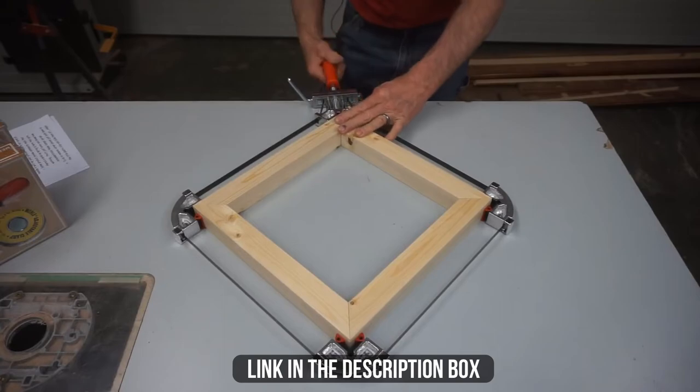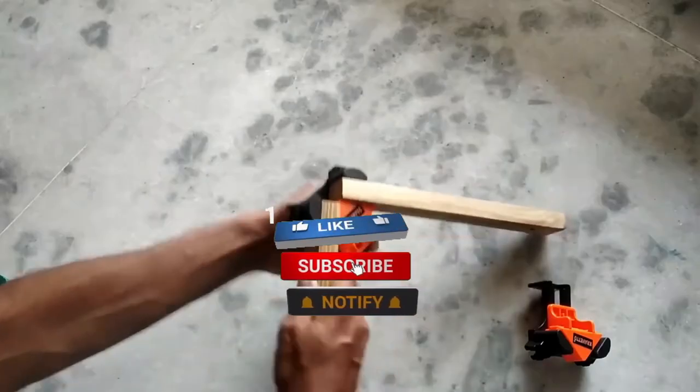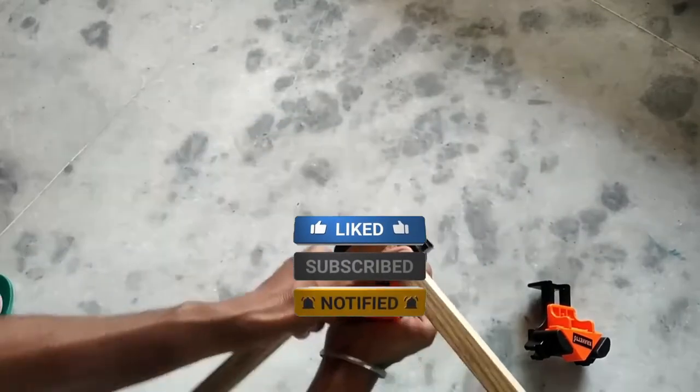Make sure to check the description box for all the links regarding the mentioned corner clamps. Don't forget to hit the subscribe button — we will be back with more videos soon.